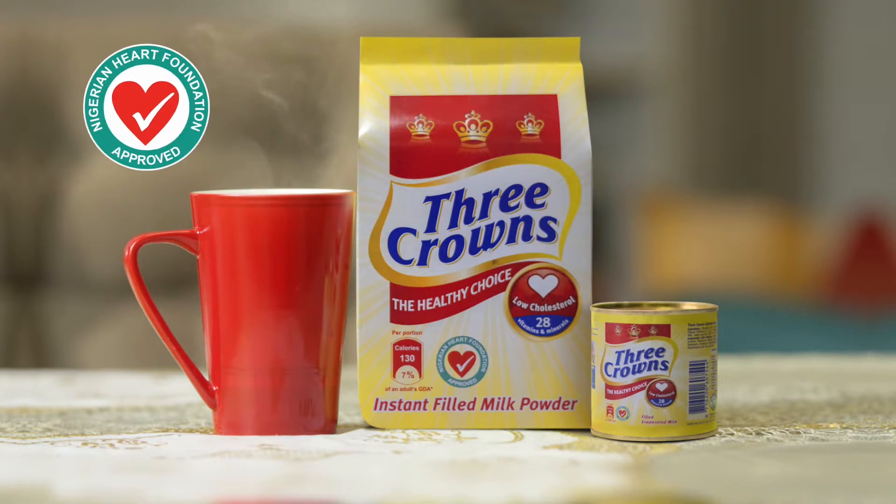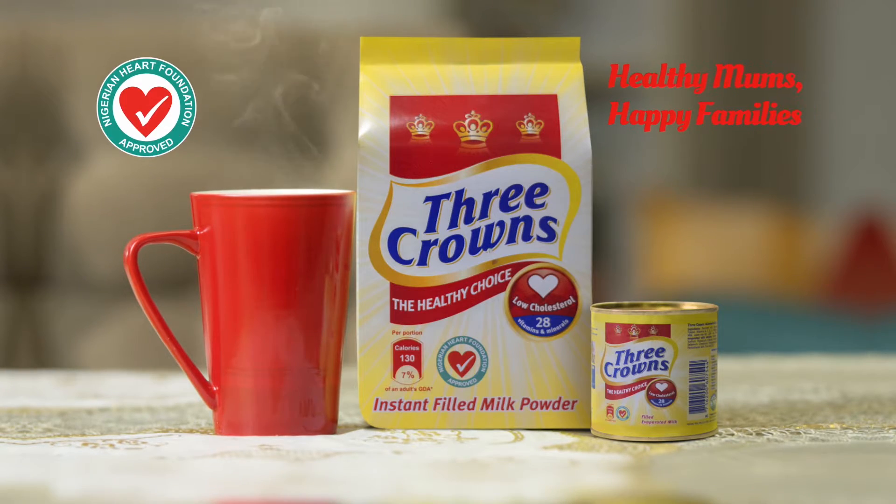Dad, I'm going to eat that period. Three Crowns milk — healthy moms, happy families.